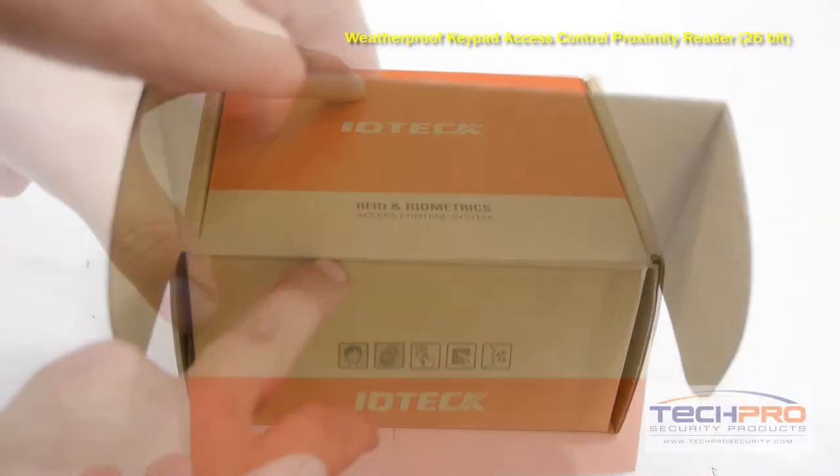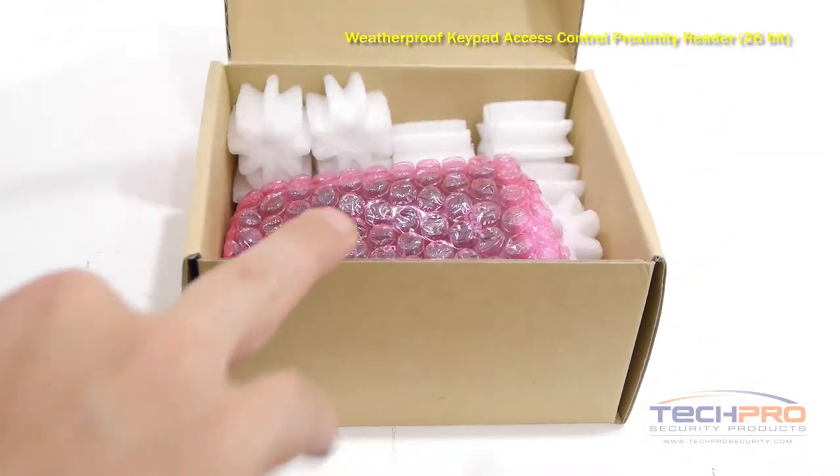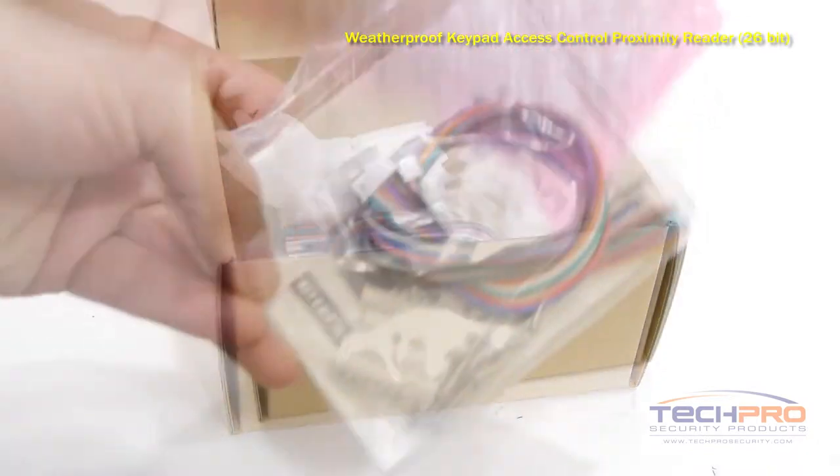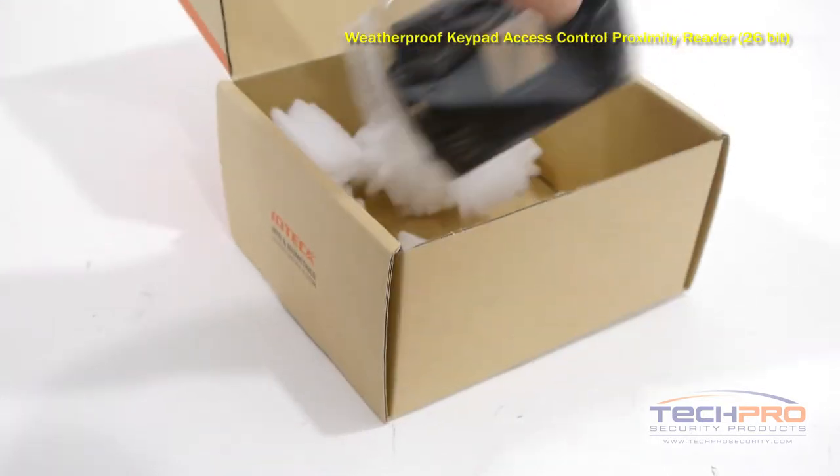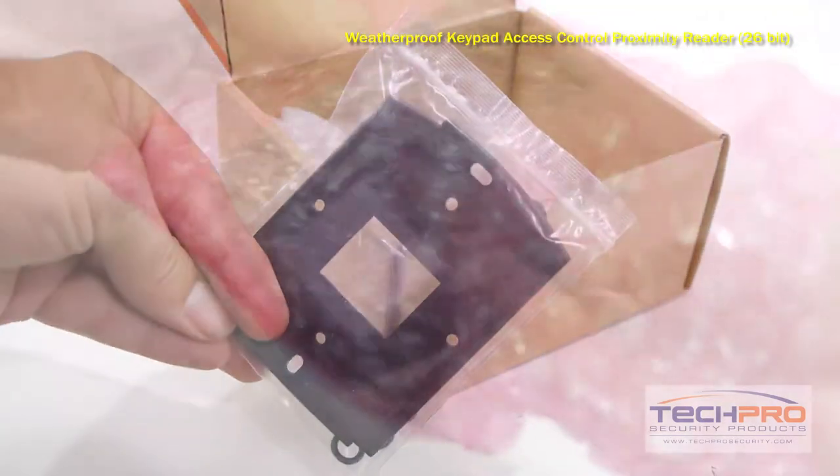This is the weatherproof keypad access control proximity card reader, which can accept either an RF proximity card input only or an RF pin combination for added security. This keypad reader is intended to be wall mounted.